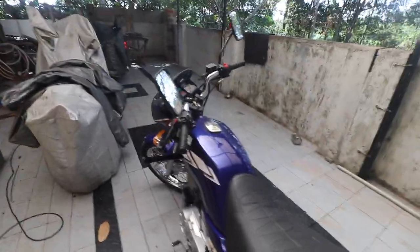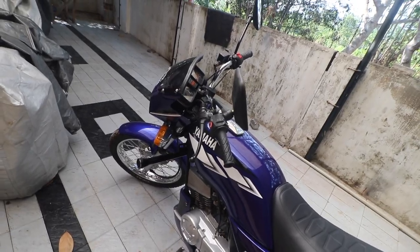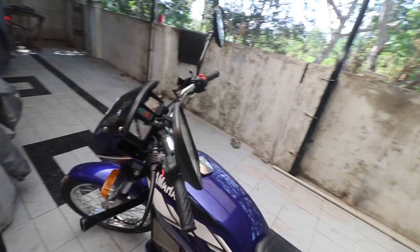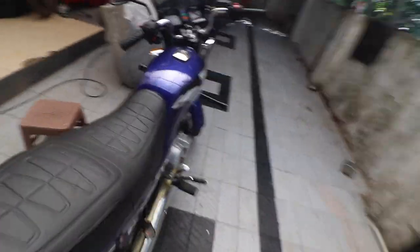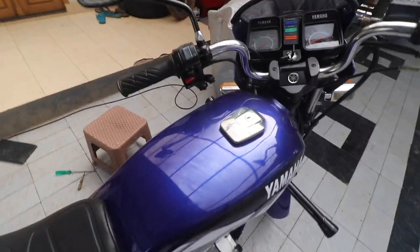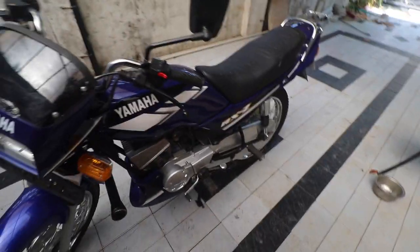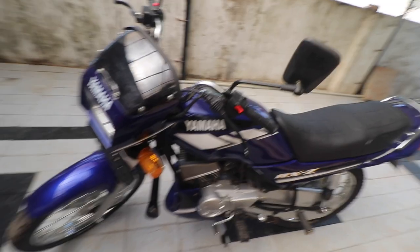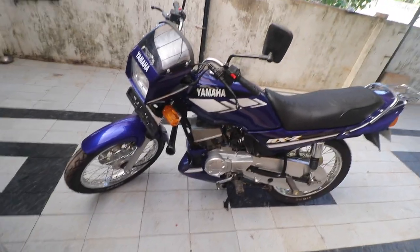There are a couple of troubleshooting steps. If the bike doesn't start without the choke at all — even when it's warm — and doesn't idle, that means your pilot circuit is blocked and you need to clean the carburetor. Let me show you: starting this bike right now without pulling the choke — and it starts fine.